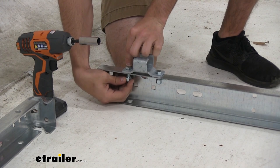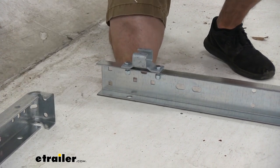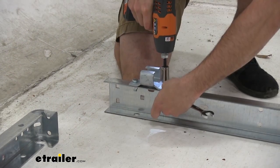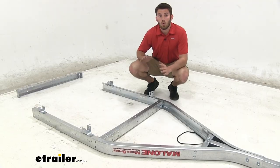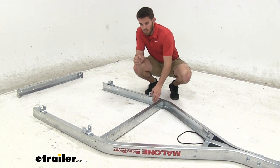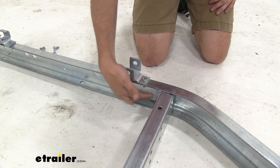Drop the bolt in, bring the nut in on the other side, just get it threaded. Now grab a 9/16 socket and wrench and tighten it down. A quick tip: when you first get your brackets installed, you want to make sure that the frame crossmember is on the other side of them — it's easier to get it in place and slide in without those bolts being in the way.